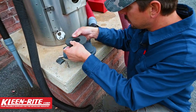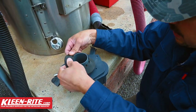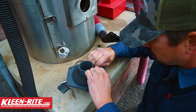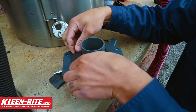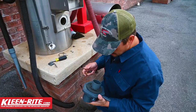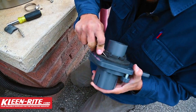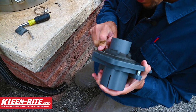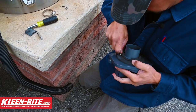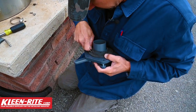I'm gonna peel that off and gently slide that over, get that the whole way down. Once I have that down, you can see my tabs are sticking up — I just take my knife and cut all of those tabs off to make sure I get a tight seal into the vacuum.